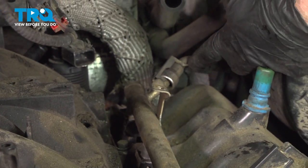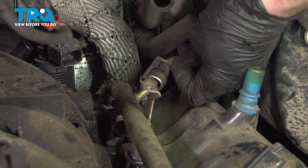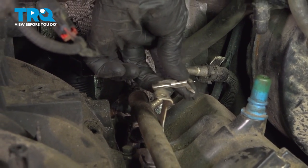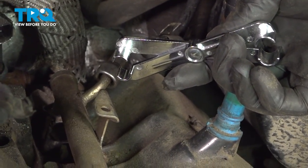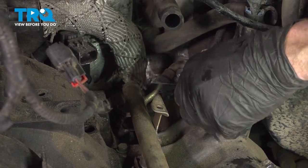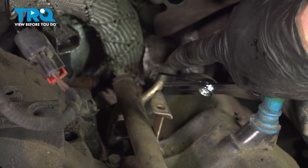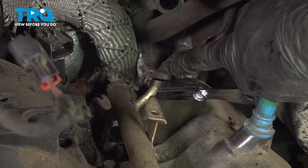Let's make our way over to where the fuel line connects onto the fuel rail. We'll dislodge the lock — give that a quick inspection and set it aside. Now we'll use a 5/16 fuel line disconnect tool. Slide it over the fuel rail tube and into the line. Once you have it pressed up into the line, carefully grab onto the line itself and pull it away. Keep in mind there could still be a little bit of fuel in this area.